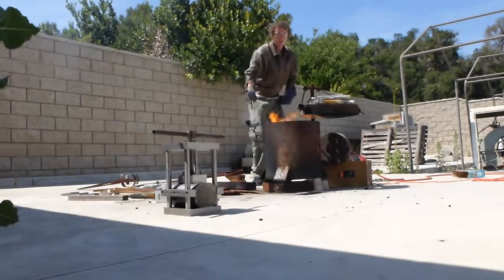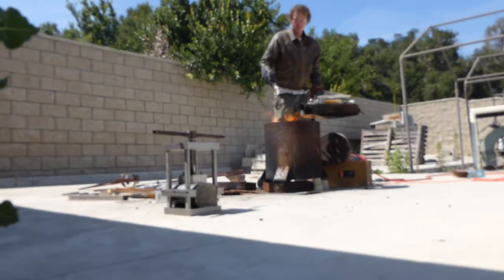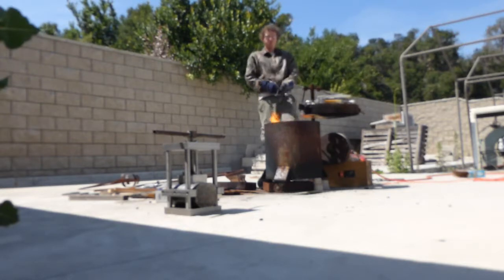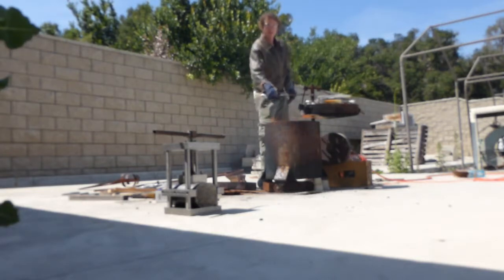When I started up the furnace, I accidentally leaked a bunch of oil out of the bottom. So I decided, hey, I wonder what happens if I tried pouring this into the top of the furnace. And the resulting flares were pretty fun. I was getting my fireworks on before the 4th of July.